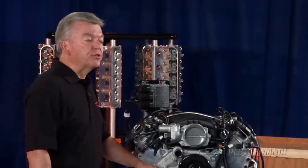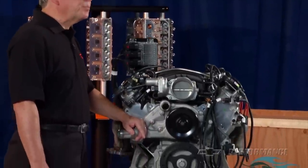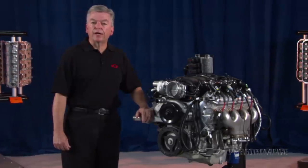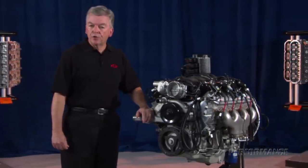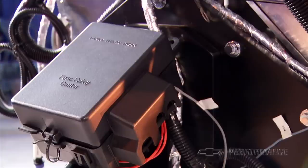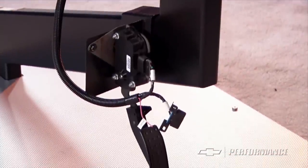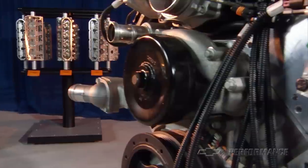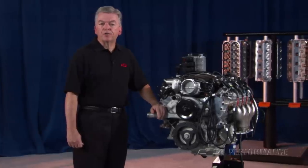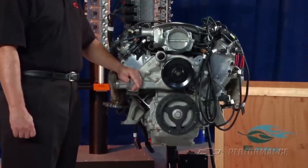Like all LS-designed engines, the Performance Parts LS7 requires an engine controller to get your project running. Performance Parts engineers have developed a complete engine controller kit for the LS7 that includes our E67 electronic control module, or ECM, electronic throttle pedal assembly, mass airflow sensor, a pair of oxygen sensors, and a complete wiring harness to connect it all. The Performance Parts harness has a factory-style connector and is individually labeled for easy installation.